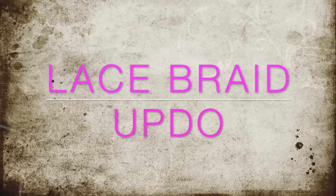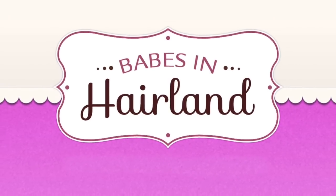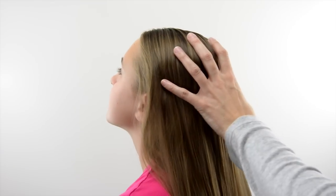Hi guys, it's Becky at Babes in Hairland. Today we're sharing this beautiful and easy lace braided updo. So let's go ahead and get started.